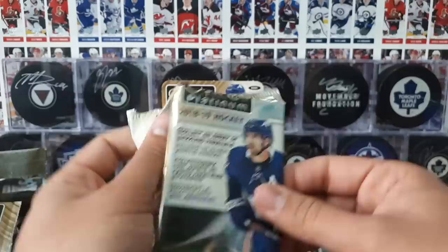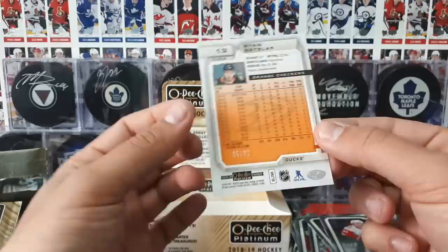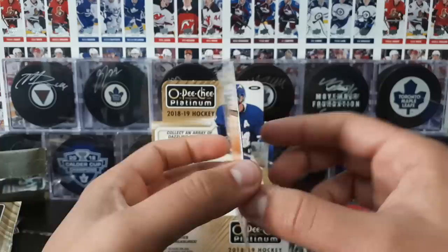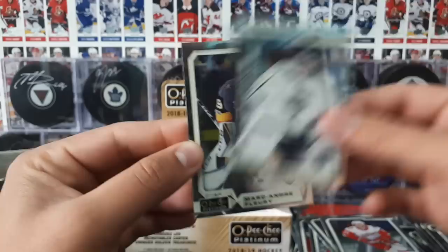And our last pack of this break — see what we get in here. Nielsen. We haven't pulled one of these yet. Orange checkers parallel, numbered out of 25, of Ryan Getzlaff. That's pretty nice — another card numbered to 25. And then we finish off with Cal Petersen, marquee rookie. And Flurry.